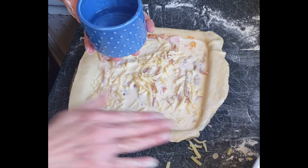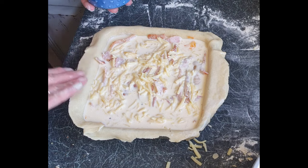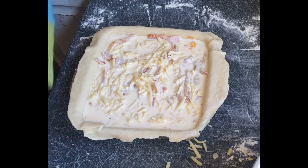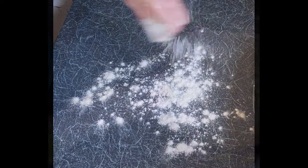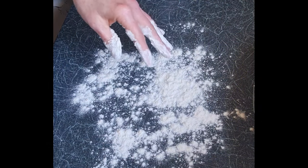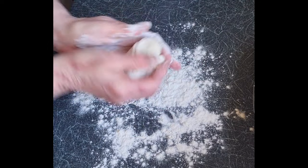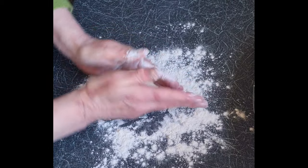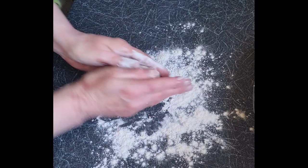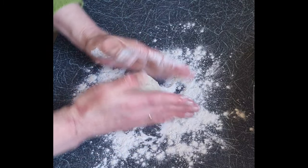Next thing to do is get a bit of water and wet the edges of your pastry ready for the lid. No, you don't need a pastry brush — fingers are fine. When you cut your pastry, you want two thirds for the bottom and a third for the lid, so this piece rolling out now is the lid third.